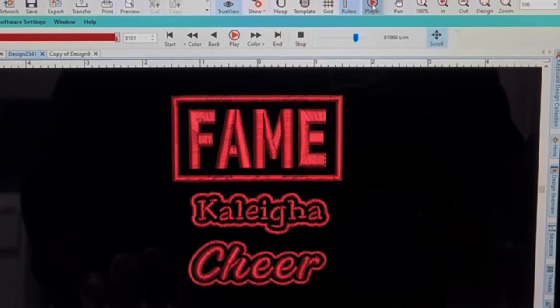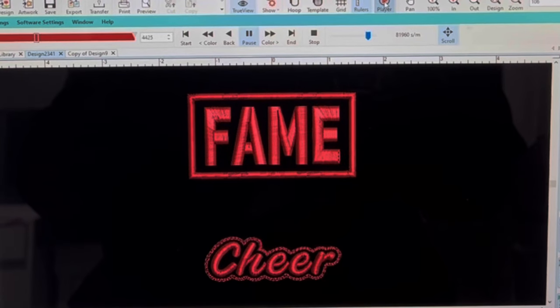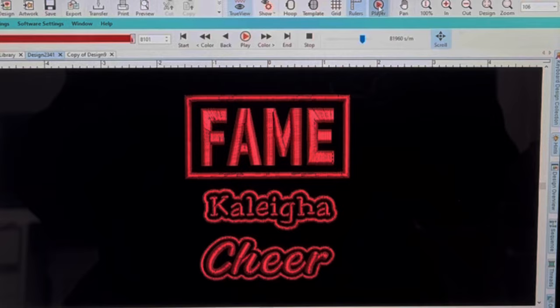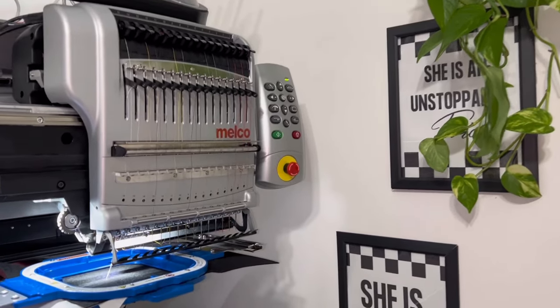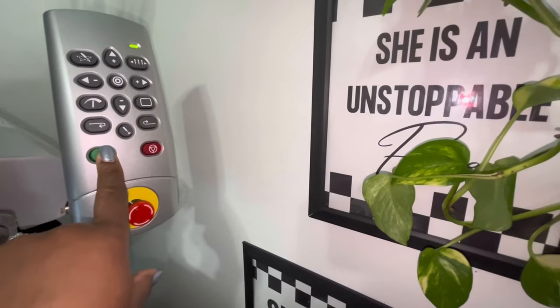Something I like to do is take a final look at my design in my digitizing software, just to see if I need to make any final changes or if I'm satisfied with the design. I'm using my five and a half inch Mighty Hoop for this project. Once I trace out my design, I'm going to hit start and the machine will do the rest.